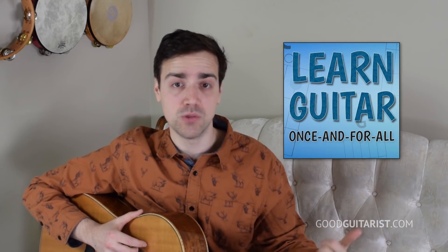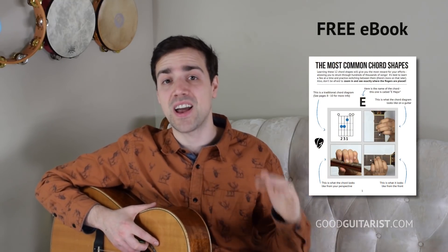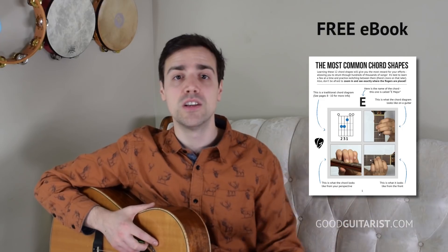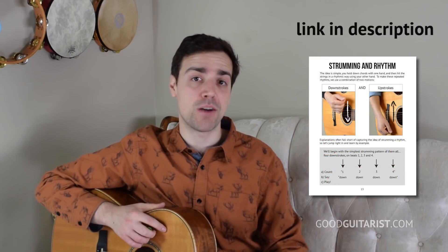If you need any extra help along the way, I do have a bunch of resources. I have my beginner course which will teach you all these chords and more. I've devised some ways to get you to the point where you can learn on your own — you'll know all the basic chords, how to strum, and how to count things out — all the skills behind the things you want to learn. I also have my rhythm guitar ebook which is 100% free. You can find that below as well, so check those out if you need any extra help.